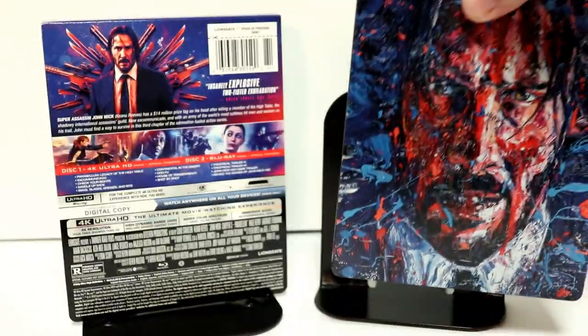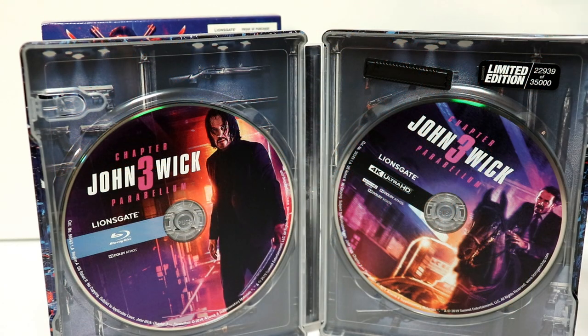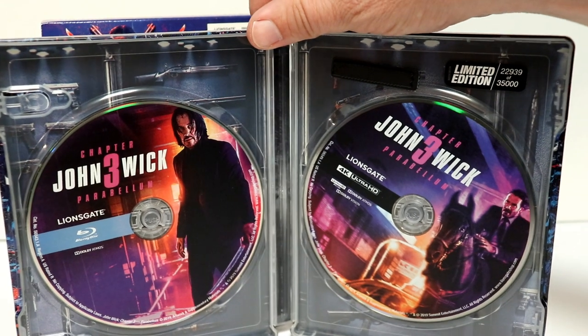Let me go ahead and open this up so we can take a closer look at the inside. Here it is opened up. Now this does have a limited edition sticker on it — this is number 22,939 of 35,000. Very nice to have a numbered series for this limited edition steelbook.